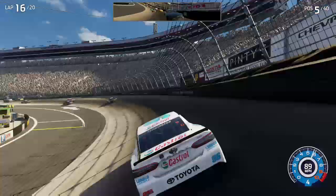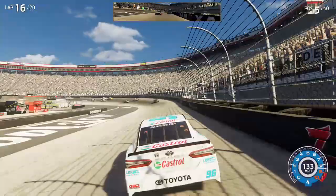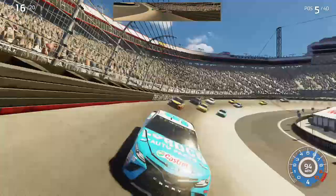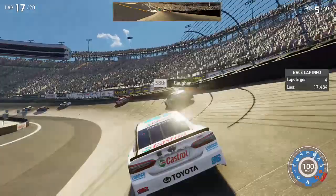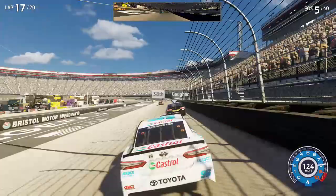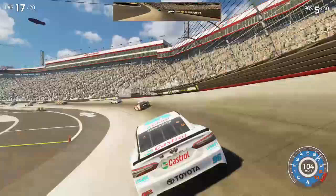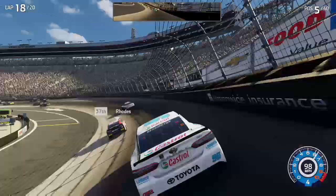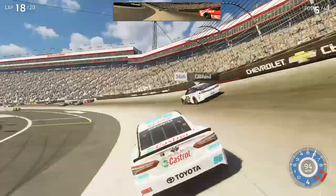5 to go, driver. Top lane 3 — use it if you need it, top lane 3. Thank you, driver.